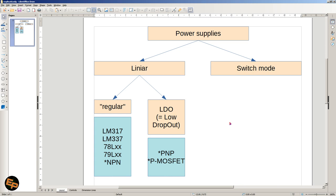Within the realm of linear power supplies there are things called LDOs — low dropout. Bear in mind that some people wrongly use the term LDO to refer to any linear power supply. That's not true. It is true that all LDOs are linear power supplies; however, not all linear power supplies are LDOs as well.